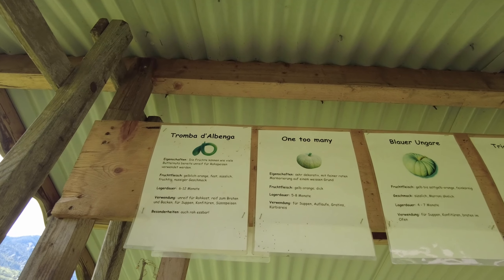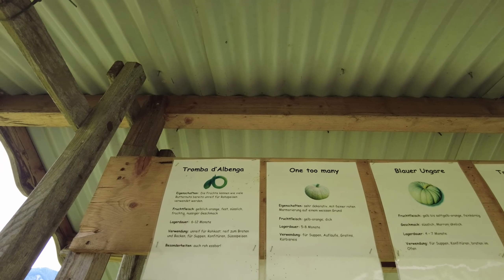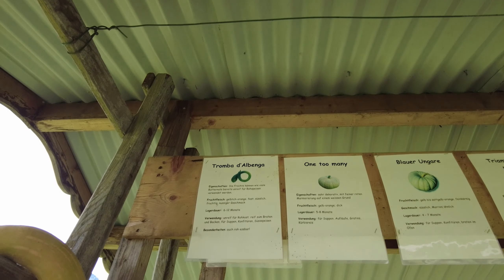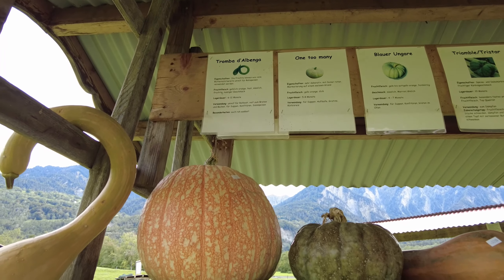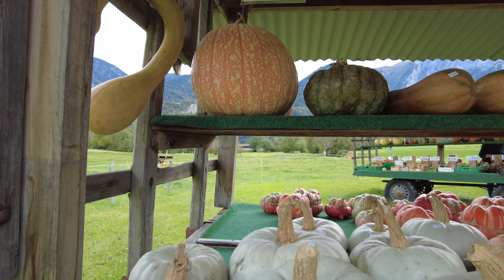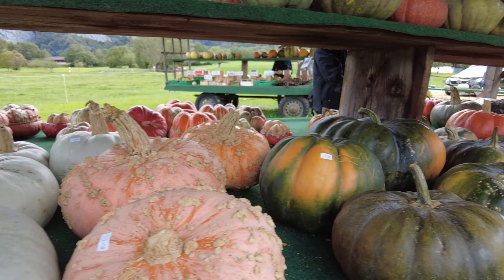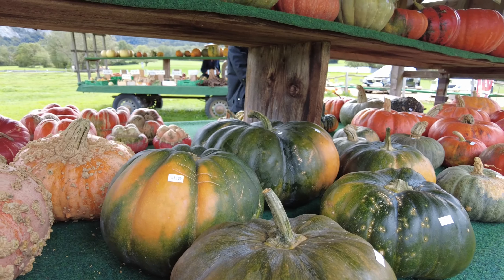Here guys, every stall has a sign written with the name of the pumpkin, how long it takes to grow, and how you can cook it. It's very informative! On this stall it's for eating, and on the other side is for display. They get bigger and bigger.